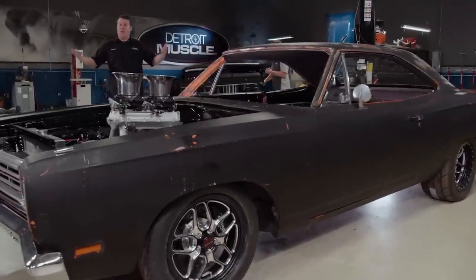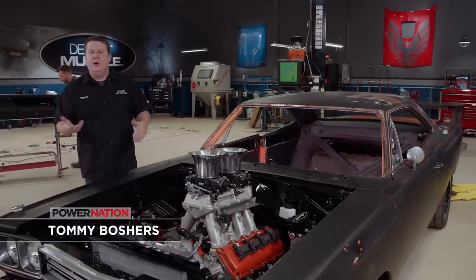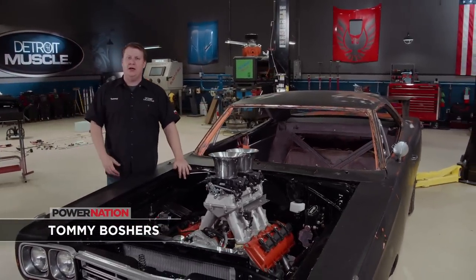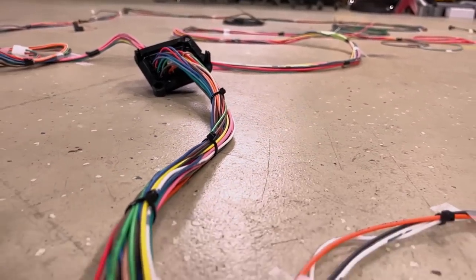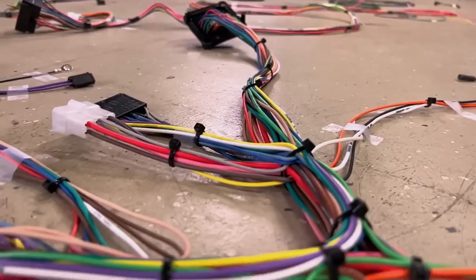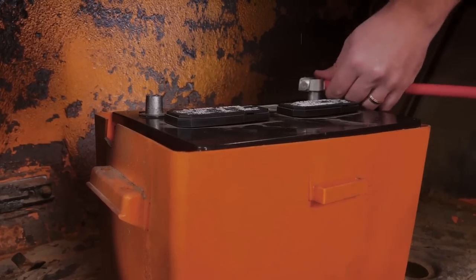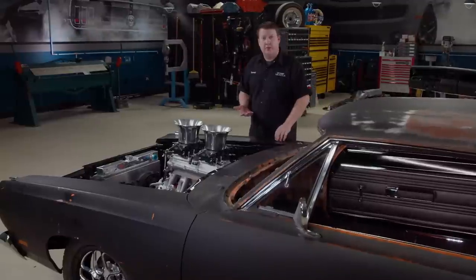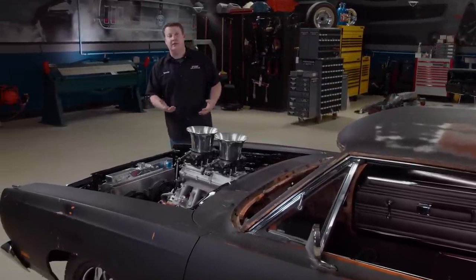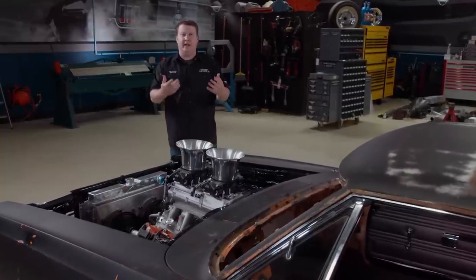Hands down, this next task that we're gonna tackle has to be the most intimidating part of building, restoring, or just plainly working on your projects. The electrical system usually has some form of involvement with the operations of majority of the components of your vehicle. You do something wrong, an exorcist type of stuff starts happening. Or even worse, fire and smoke special effects become reality. Then there are electrical gremlins that can be caused by improper alteration, and that can take hours upon hours to locate, troubleshoot, and repair.